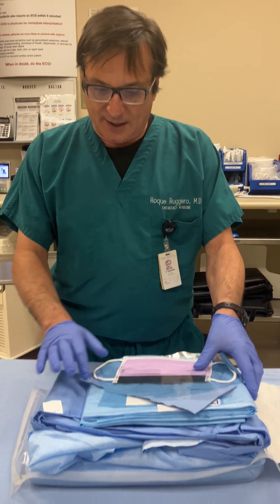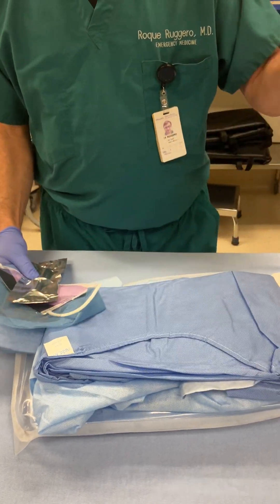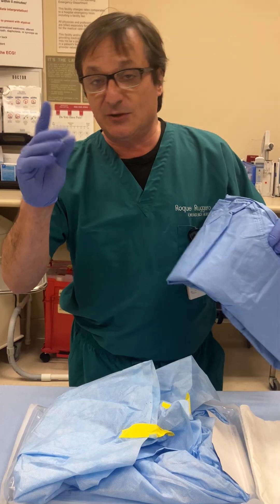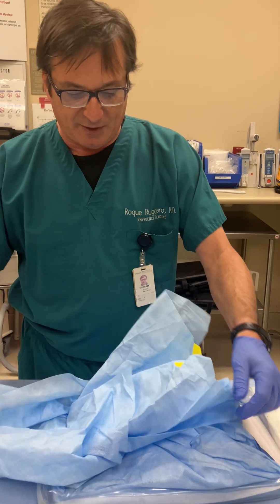I've opened my central line kit. I would be placing the sterile drape on the patient. I would be placing a sterile gown, and I would have sterile gloves in place — not nitrile gloves.